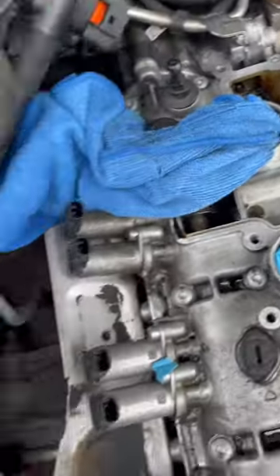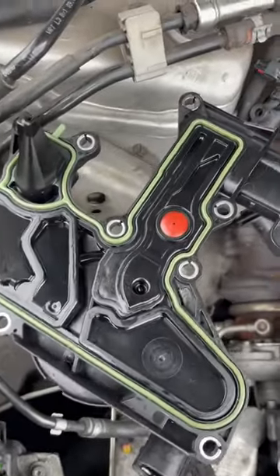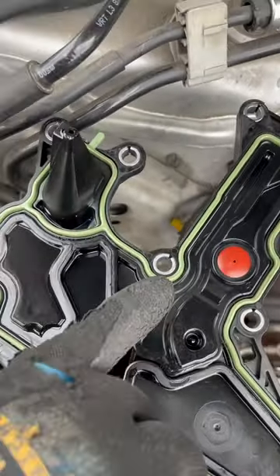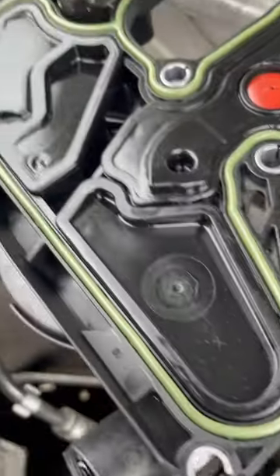Alright, PCV removed. Ten bolts, guys — just pick it up and wiggle it a little bit. If this gasket is old and you've never removed this piece, then you will need to replace this whole piece, or at least the gasket if you can find it.